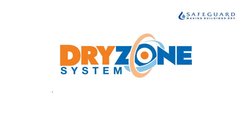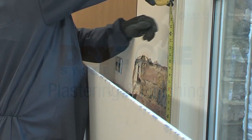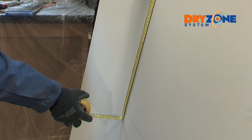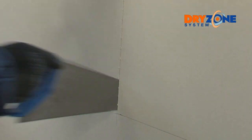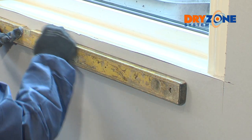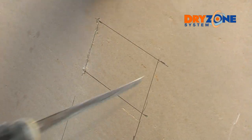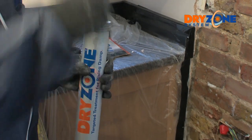Once dry, the treated area is ready for replastering. Measure and cut the plasterboard sections, and number each section to show the sequencing and ensure a perfect fit. Leave a gap of about 12 millimeters between the board base and the floor, and make sure you cut and trim around any electrical sockets or light fittings.